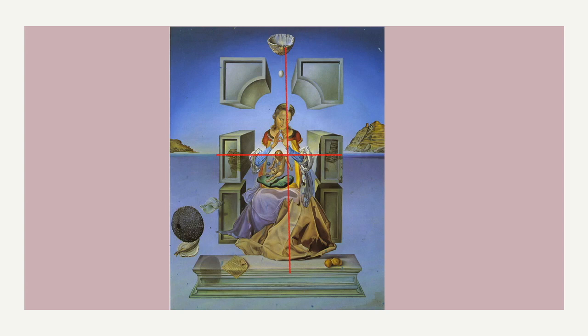You can also see the cross used in crucifixion paintings. This is not a crucifixion painting, but it does harken back to religious paintings. It's actually a Salvador Dali painting — kind of like mother Mary and a baby — and it's divided up into the cross shape.